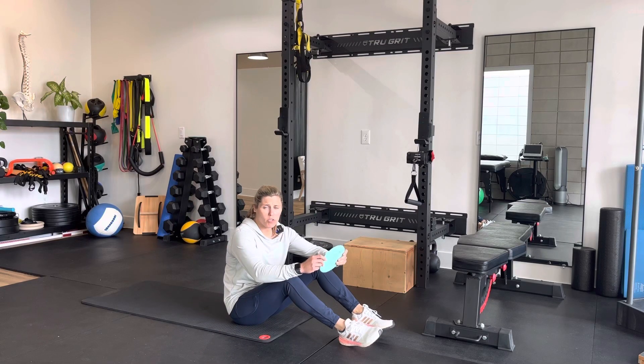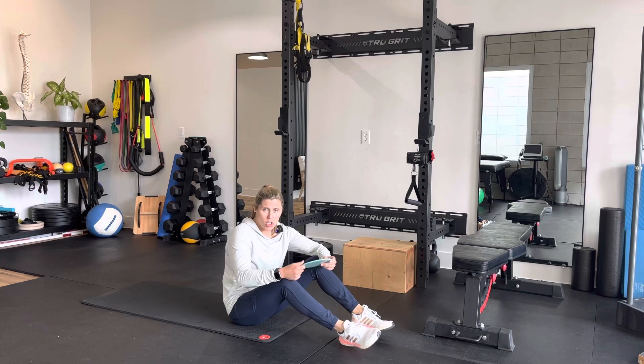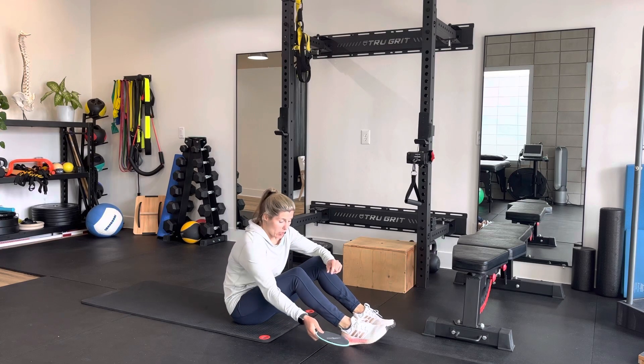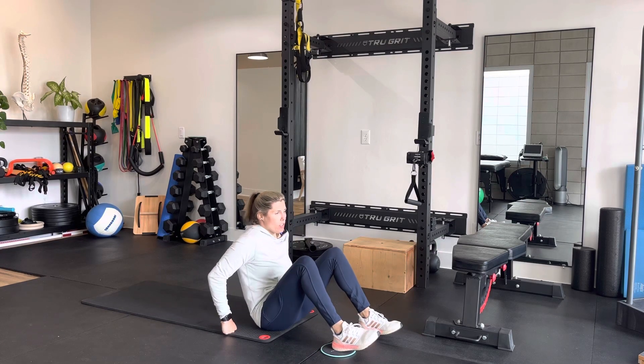These are going to be hamstring curls. I'm going to use a slider today. If you're on a thinner carpet, you can use a paper plate, and if you're on wood floor, you can use a towel, or you can just buy these on Amazon.